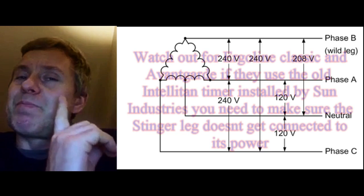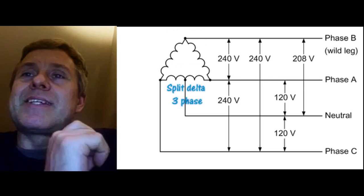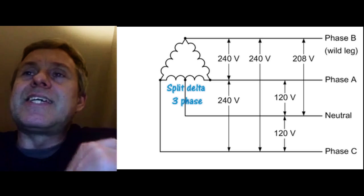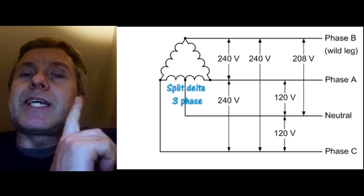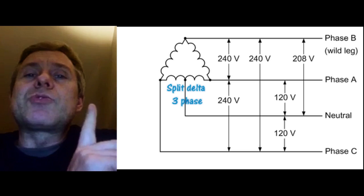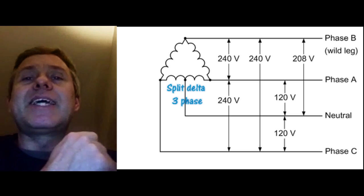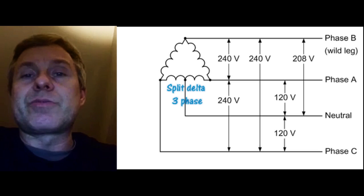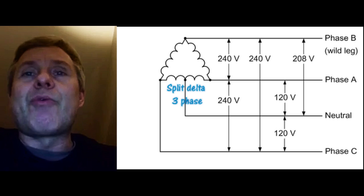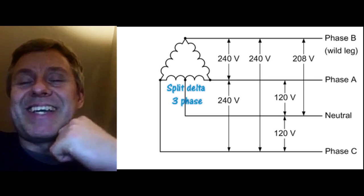If you're measuring 240 volts, grab a voltage tester, put one lead on neutral, and test each of your phases. If one reads 208 volts, that's your wild leg. When connecting a bed like a SunDash, trace where all phases L1, L2, and L3 go inside the tanning bed so you can identify which leg feeds the control system — and keep that wild leg away from it. Ken from Tanning Bed Repair Guide, take care guys, bye.